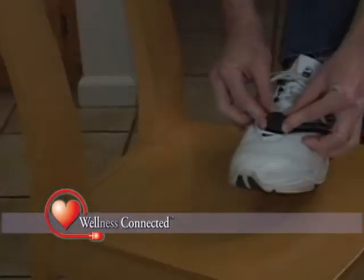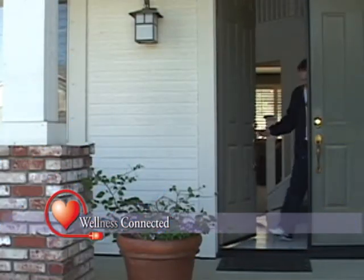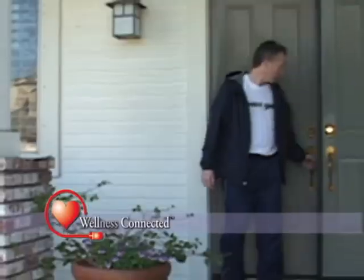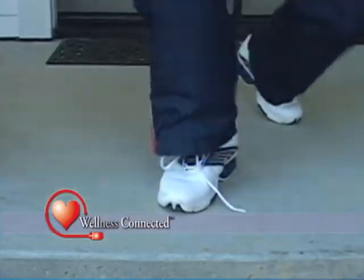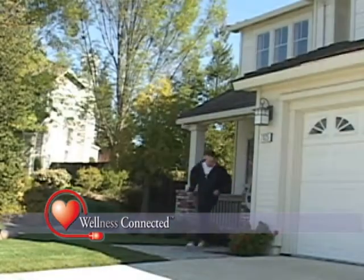No bigger than a bottle cap, the Wireless Activity Monitor attaches to your shoe, so you're ready to go in minutes. Because the Wireless Activity Monitor is an accelerometer, not a simple pedometer, it measures the average speed of your motion in addition to the number of steps you take.